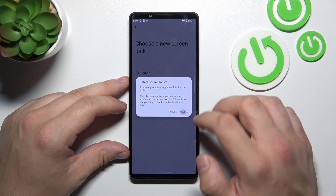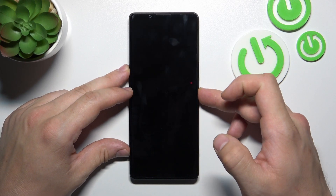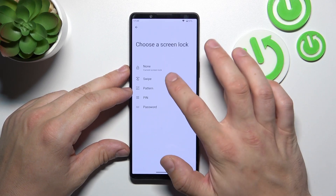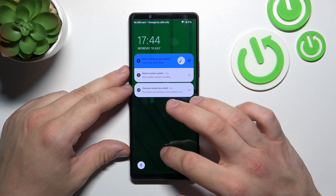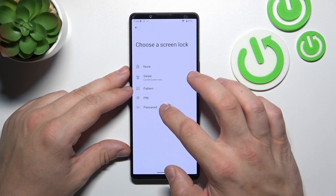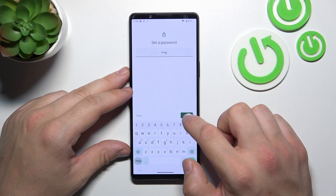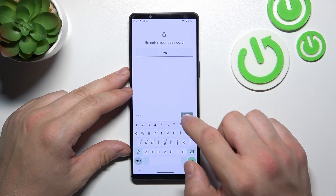Let's start with None. Now let's select Swipe, which is the second non-security screen lock, and then let's select Password. To create a password, enter at least four characters.